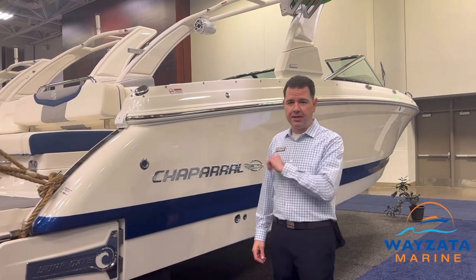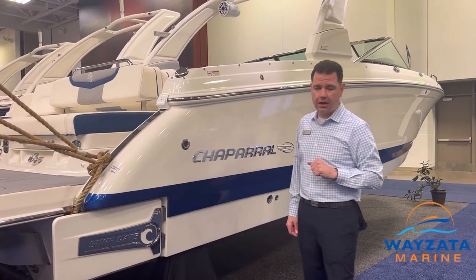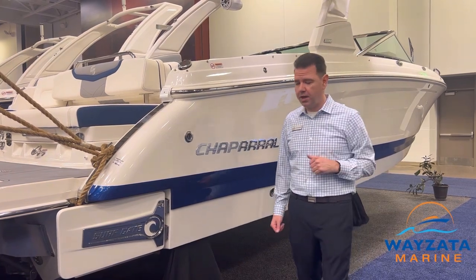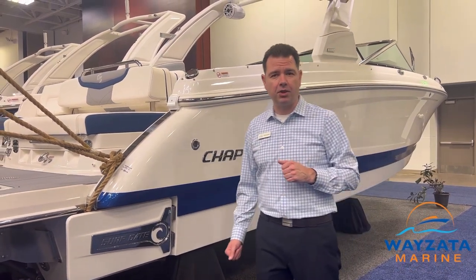A couple of features on the exterior. First is going to be we have Surfgate on all of the Chaparral surf boats. Surfgate is a Malibu product that creates a colossal surf wave behind the boat.